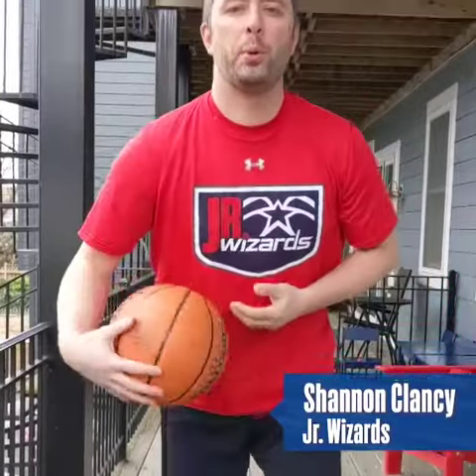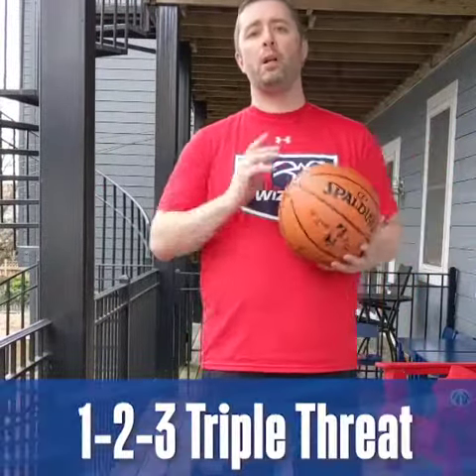What's up guys? This is Coach Shannon with the Junior Wizards coming to you here from Washington DC. Today we're going to talk about one of the most important skills in basketball: triple threat.